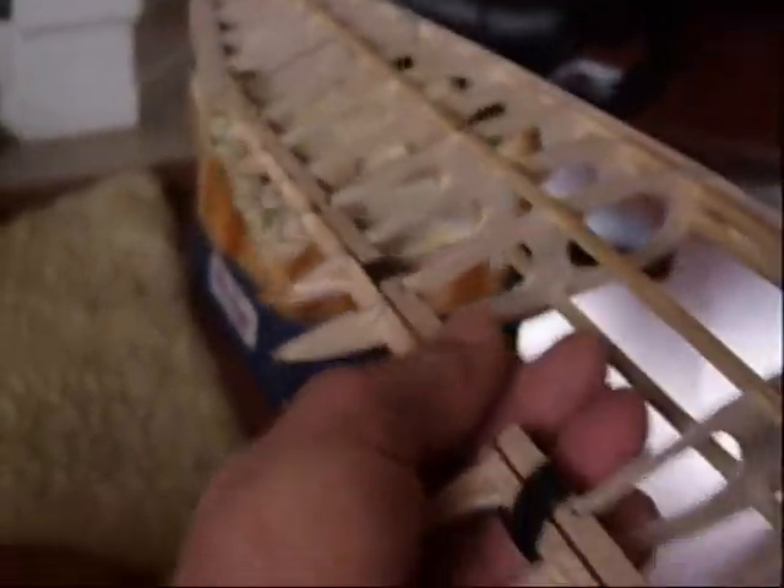Say something on camera. Pookie! The show guy is busy with washing. Okay, so this is the wing.